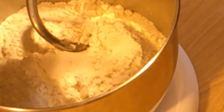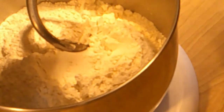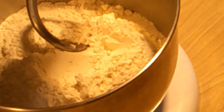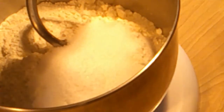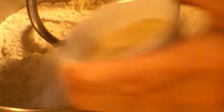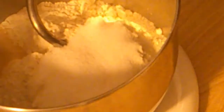Here we go. In my mixer I've already got six cups of flour, and to that I'm going to add a half cup of sugar, a teaspoon of salt, and a tablespoon and a half of dry yeast. First I'm going to give that a little mix.